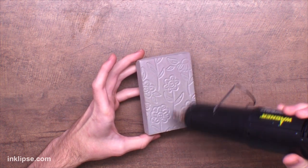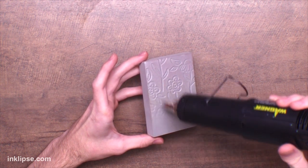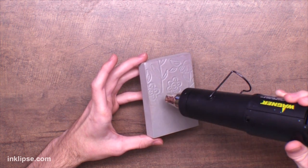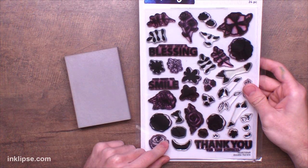Here I'm using a different kind of heat tool — this is a Wagner heat tool, and it has more of a condensed kind of area. I usually use this for heat embossing, but it totally works for the foam as well. You're just going to want to keep it moving a little bit more than the Ranger heat tool because it has more condensed heat, so it'll take a little bit longer. Keep your heat tool moving so that it doesn't burn anything.